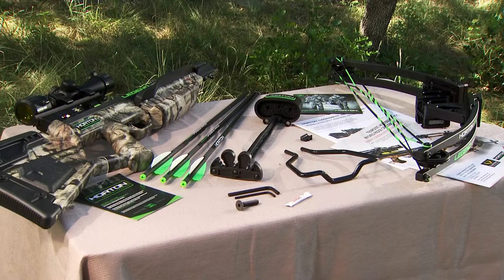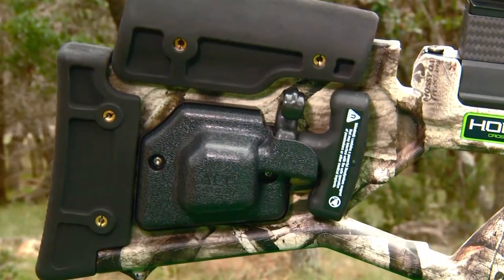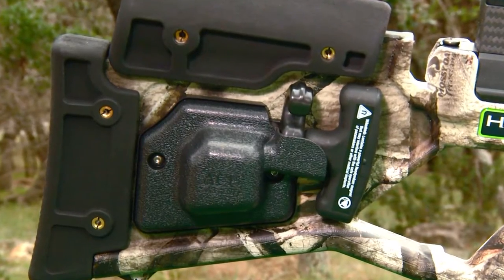Your package should contain a stock assembly and a bow assembly. If you purchased your model with an AccuDraw 50 or AccuDraw cocking mechanism, it will be factory installed in the buttstock.